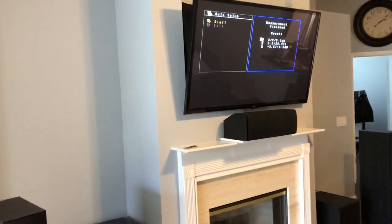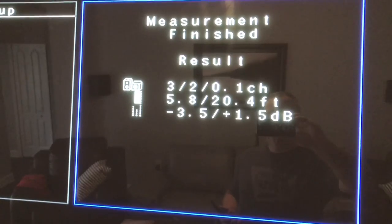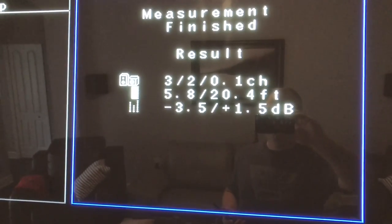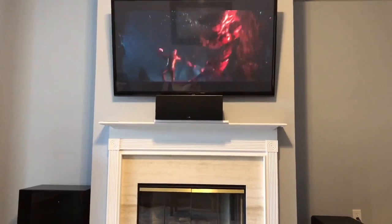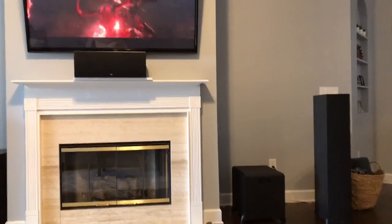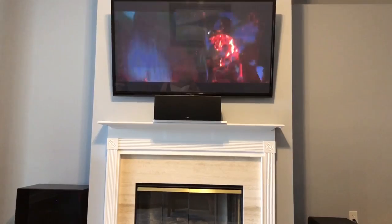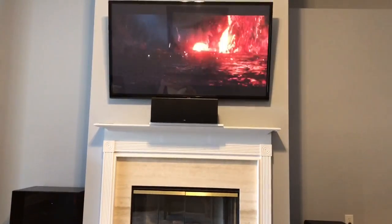All done. Now I just save my results in a memory. The cool thing is it not only does EQ and levels, but it also measures the distance between the seating position and all the speakers so it sets all the delays. My wife comes out of the shower: "Are you kidding me? Is this our sound system? Sounds like we're in a theater. I need a bigger TV."